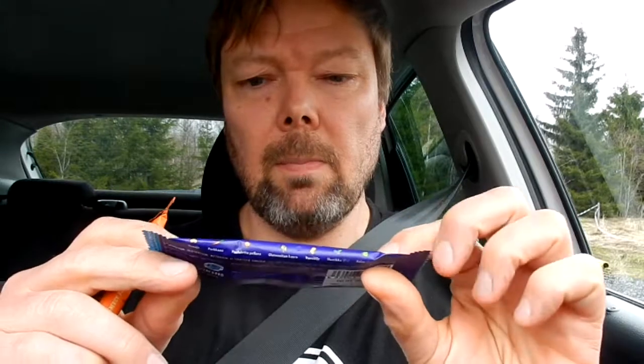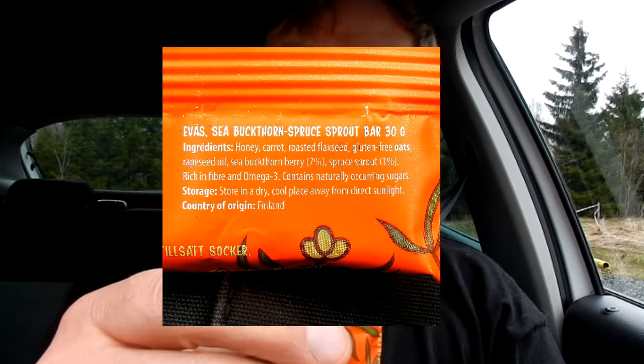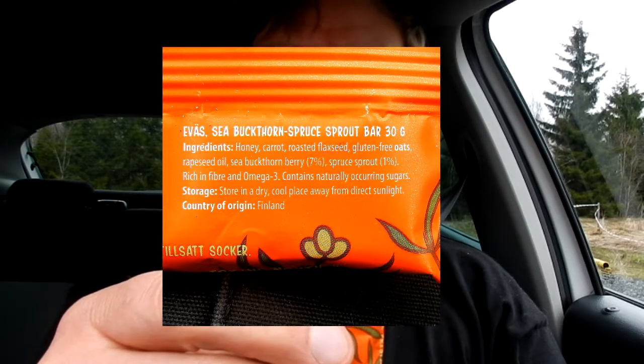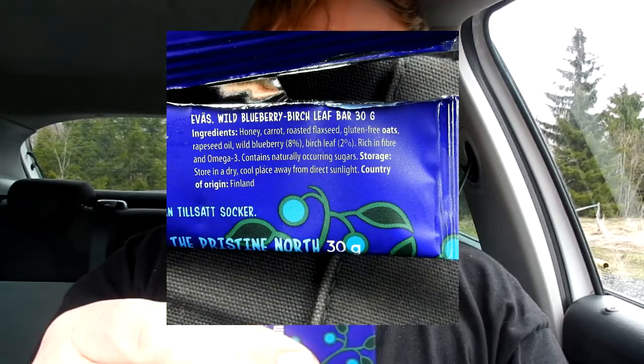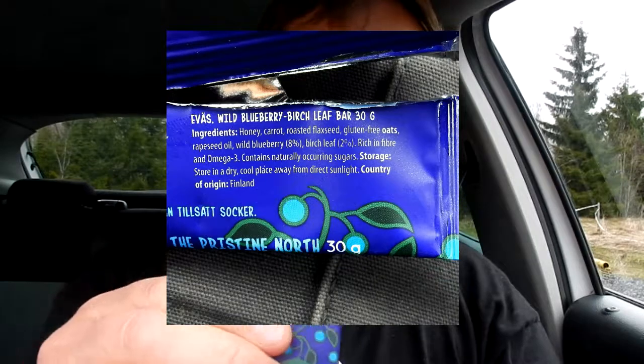Berries with woody things from the woods — sea buckthorn and spruce shoot on the orange one, and the purplish blue one has blueberry and birch leaf. This one is tangy, which is 'kiepiä' in Finnish — we're learning Finnish here. The other one has 'lempeä', which is 'gentle' in English. Let's start soft.